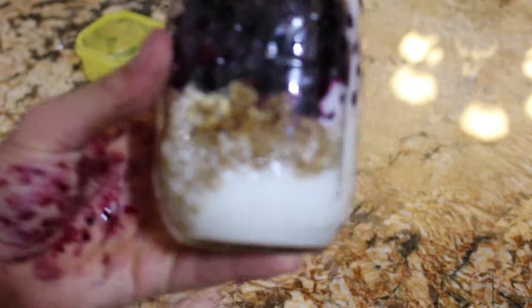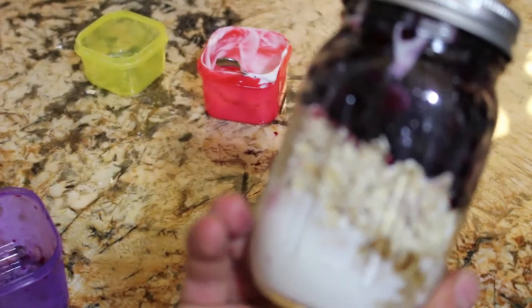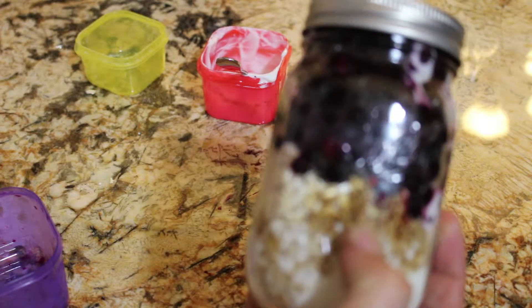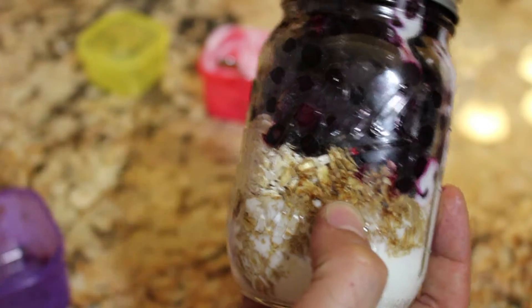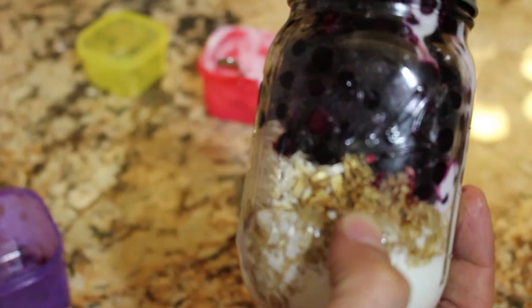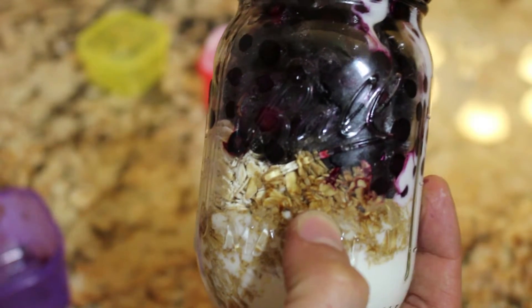And there you have it. Look at my hand — the stain right there. Overnight oats, just deliciousness. You could even have this the next day, but it's better when you let it sit with the frozen blueberries. If you put water instead, it's going to be awesome. So beyond that, make it, try it, like it, make a meal out of it, and a subscribe would be awesome. Have a fantastic day.